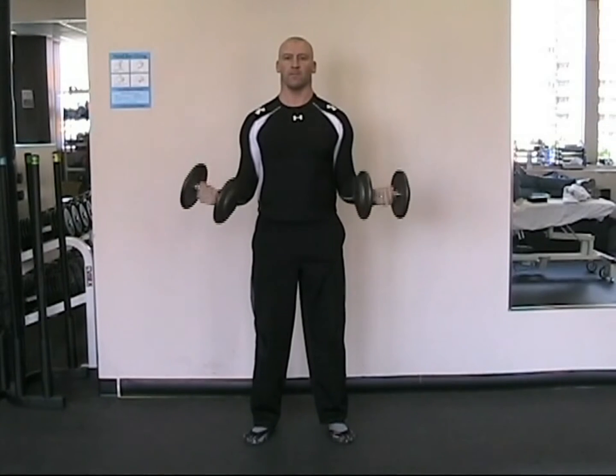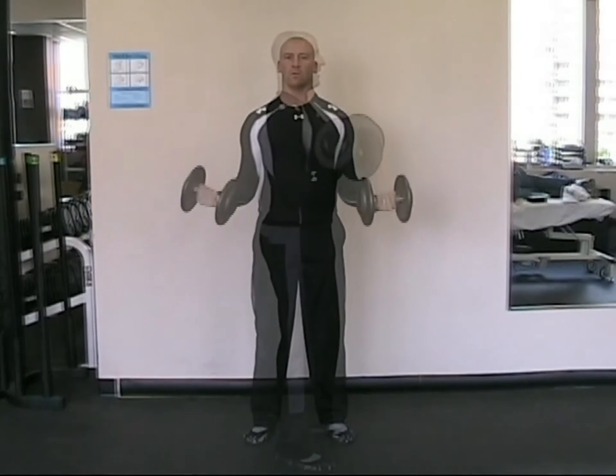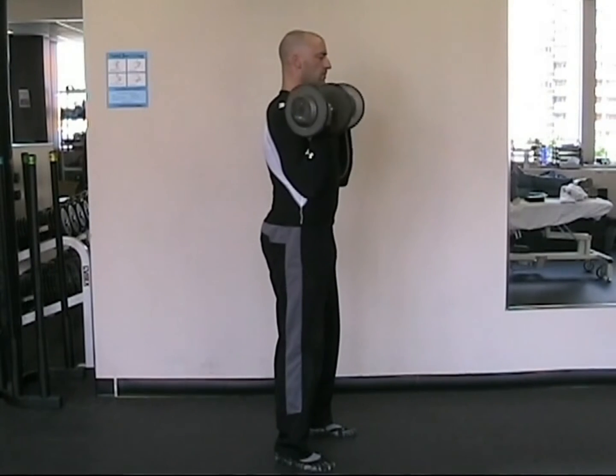This exercise can also be performed seated, or by alternating each arm independently. Try not to lean back excessively or use momentum during this movement.